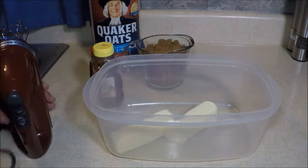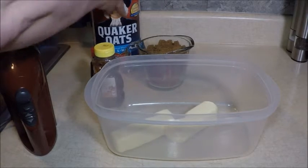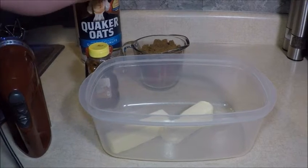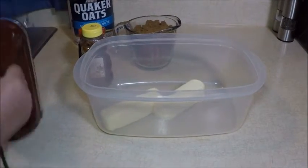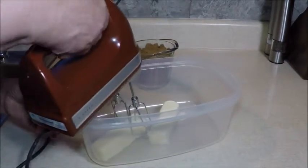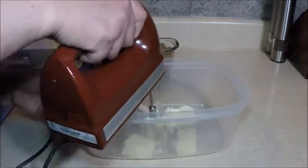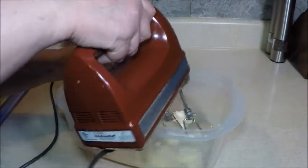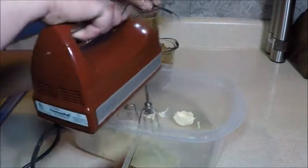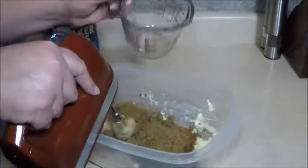I've been allowing two sticks of butter to come to room temperature and I'm going to cream that together with the brown sugar using my KitchenAid hand mixer — my favorite color. I'm going to add two cups of brown sugar.